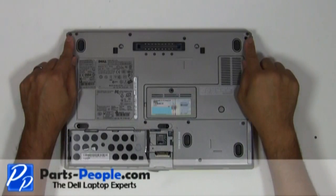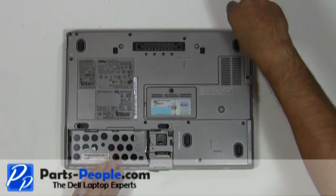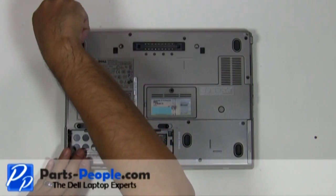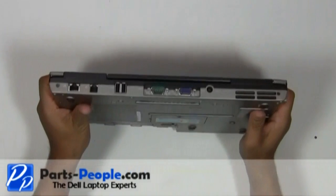Unscrew the two bottom hinge screws. Unscrew the two hinge screws on the back edge of the laptop.